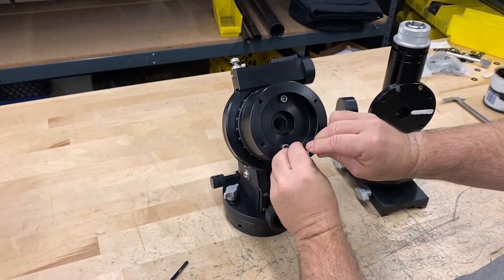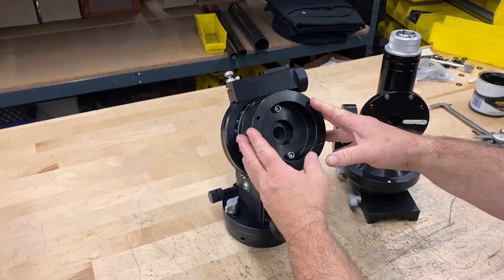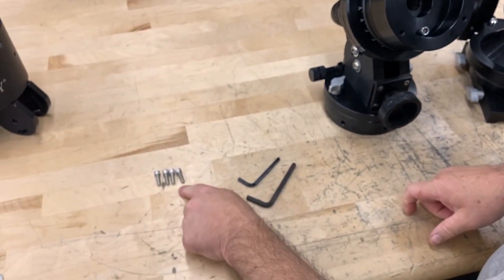We're going to go ahead and finish tightening these up with a wrench. Now we're going to take the deck axis and attach it to the RA axis using these four screws.